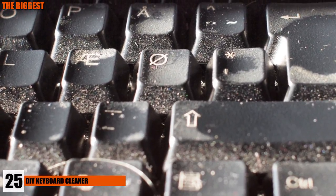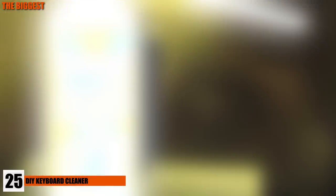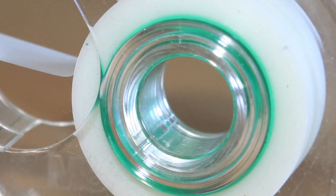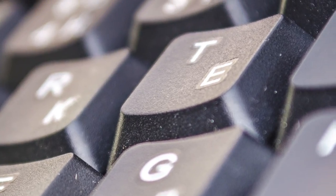Number 25: DIY Keyboard Cleaner. Having trouble getting dust and gunk out of your keyboard? Sometimes a canister of compressed air just doesn't work, or it's hard to get some of the caked-on dirt. Instead, try using a piece of clear tape and pushing it against your keyboard, or folding it up to get into the hard-to-reach places, and pull that dirt out manually.